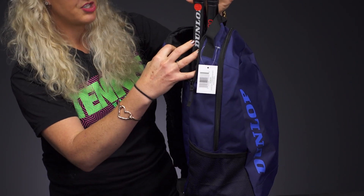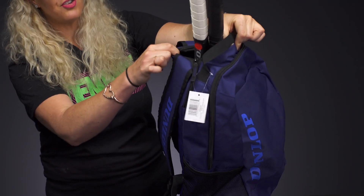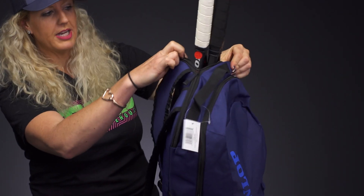The back of the backpack has a specific padded spot for up to two rackets, which is great. Plus, the zippers lock into place so you can manipulate where the handles go — handy if you're riding your bike or similar.